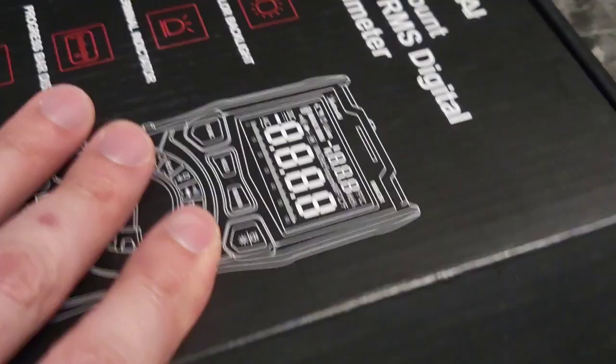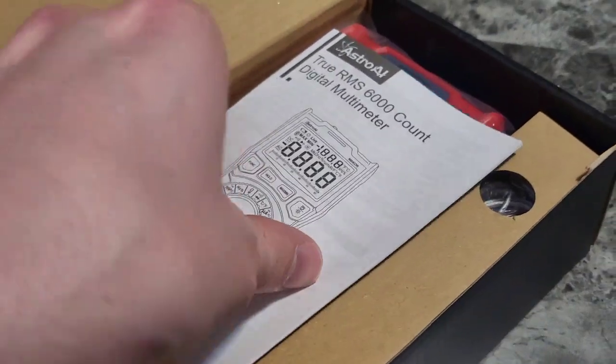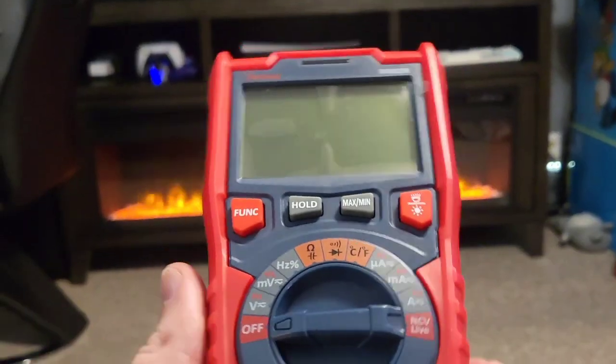Mr. Allen C here checking out the Astro AI 6000 count True RMS multimeter. Let's see what's in the box — let's open this up. Got the instruction manual of course.